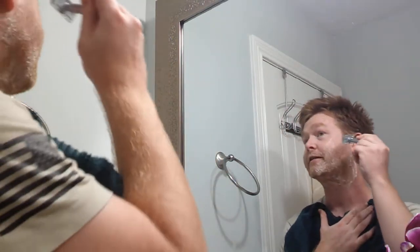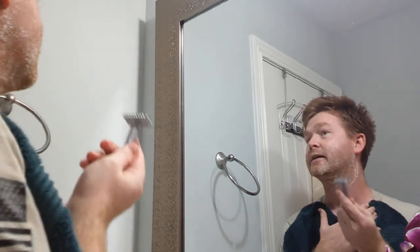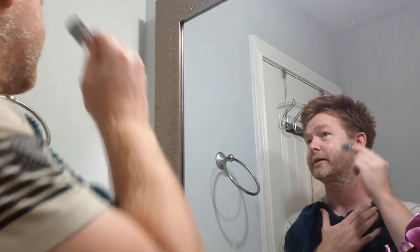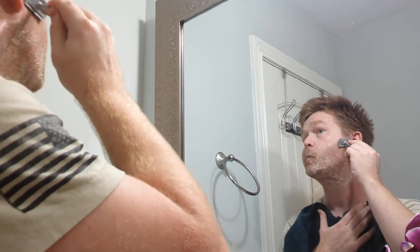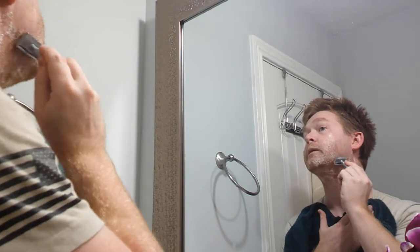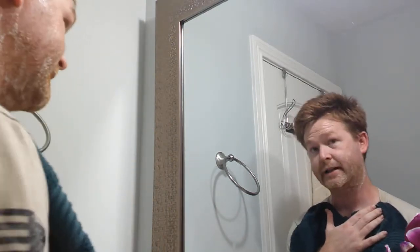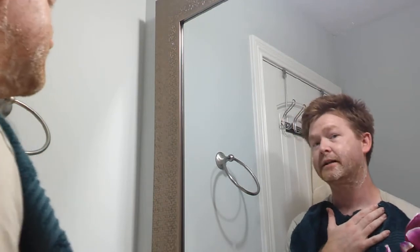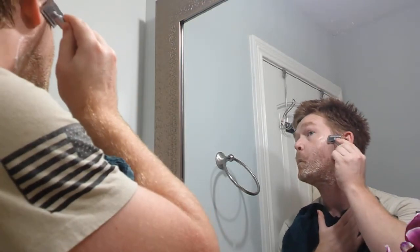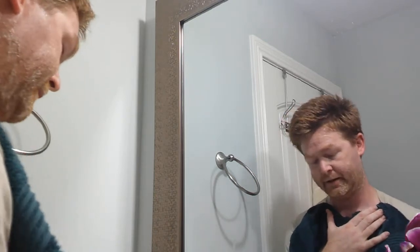Now when you do it, you have to do it at an angle because you don't want to go straight at it in a raking motion. You want to go at an angle so that it smoothly shaves. As you can tell, there's still some pieces of hair, but you just go at it like this.